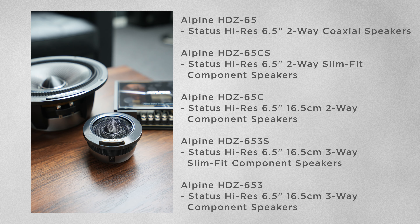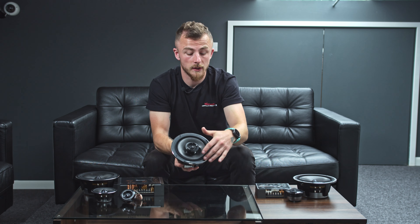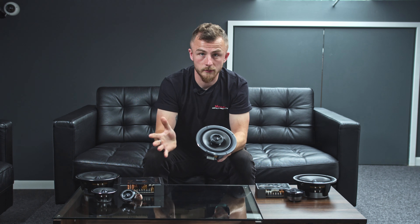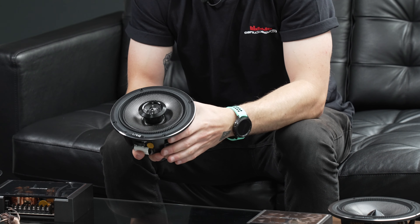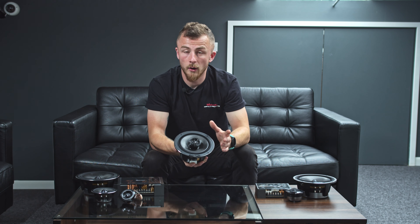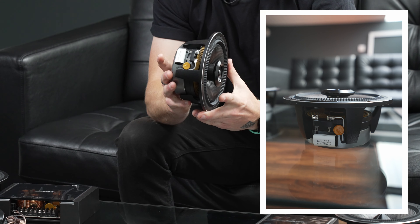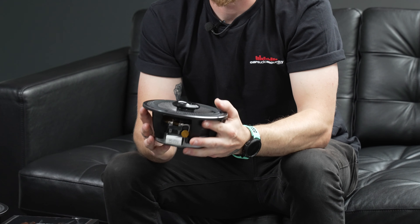So we have the Alpine Stasis Speaker Range in front of me. They do a variety of options in speakers, but generally they are all six and a half inch. Starting here, you have their six and a half inch coaxial speaker — six and a half inch diameter with a built-in tweeter, and all the crossover and capacitor is built in. So that's basically a full range speaker, a drop-in solution. This will be for people that don't have tweeter locations or just want a replacement speaker, or for a rear location in some vehicles.